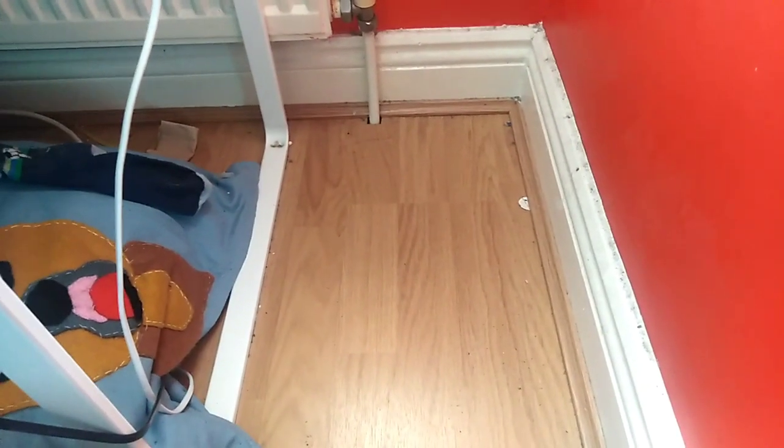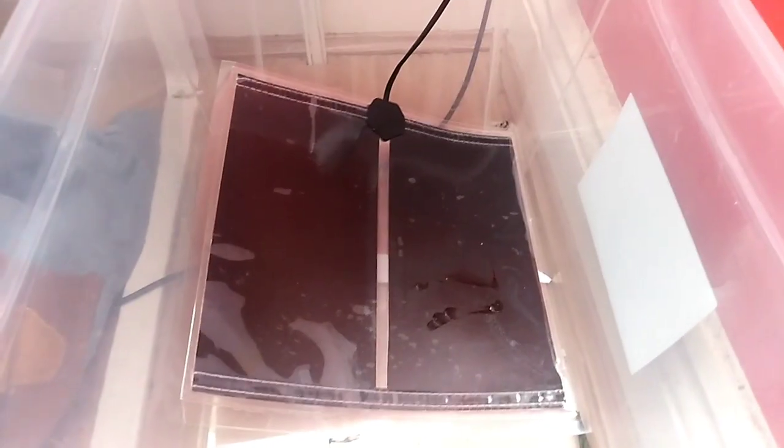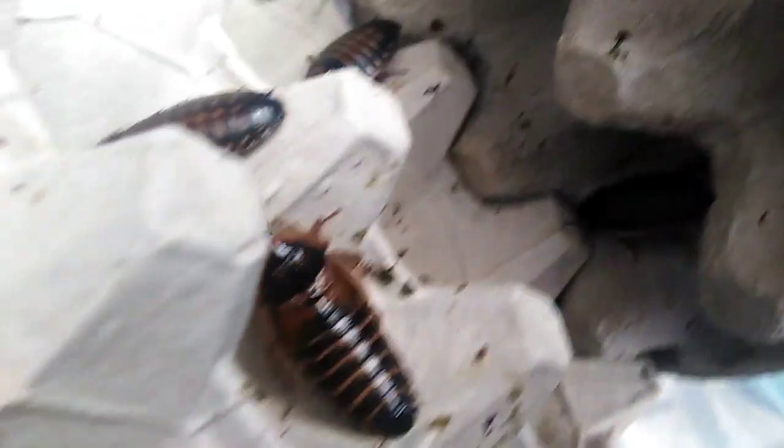Some things you're going to need to successfully breed your Dubia roaches are: a dark tub to put them in, a heat source such as a heat mat, some food, and of course the roaches themselves. Here are some females — you can also see a male at the bottom with wings. A tip for sexing: females have small sub-wings and males have big wings.